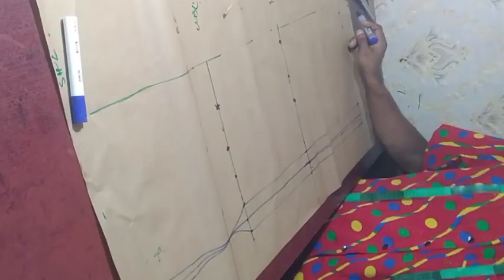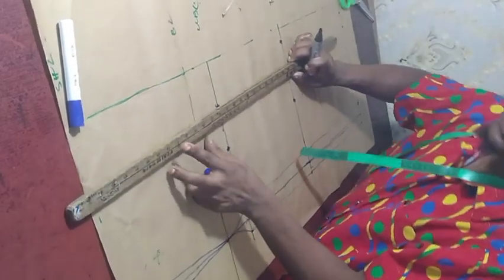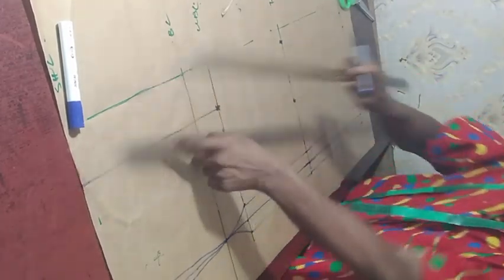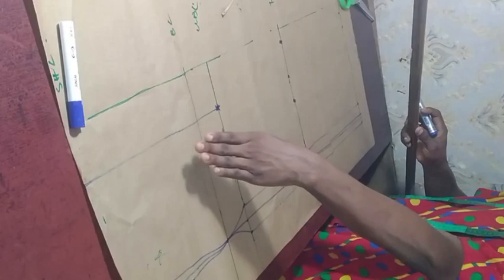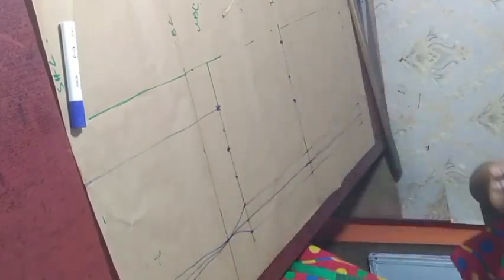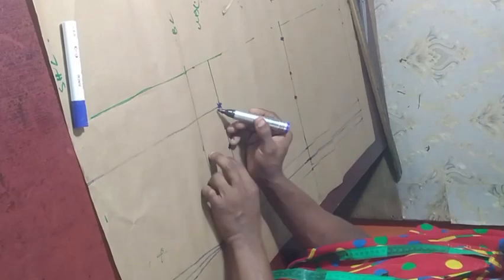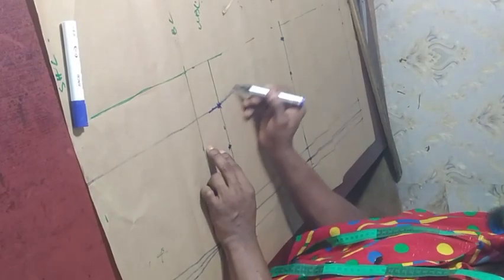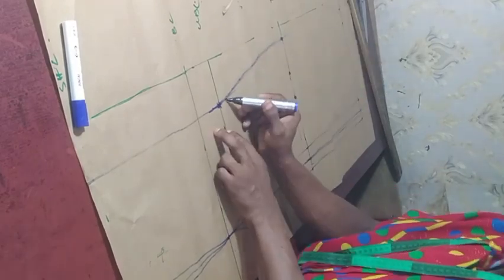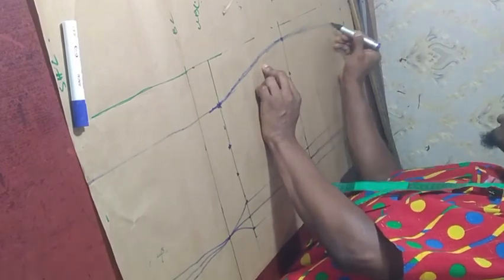Step down by 1.5 on the hem part as well. So we have this point, this point, and these points — and we are going to connect them. Now from the underbust I'm kind of taking it straight. Next I'll be connecting from here to here — you can work with any curve you want, but for me I'm going to use my freehand. Connect very well — make sure it's very nice.